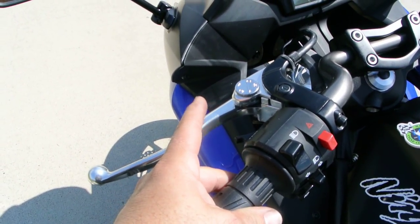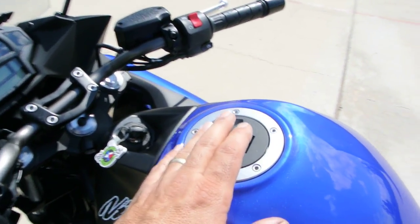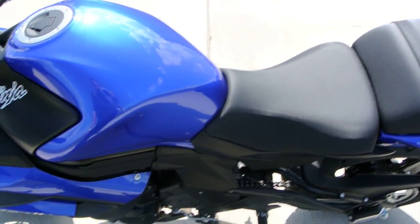It does have a passing light here that flashes the high beam — I think that's more of a European thing. Lock and gas cap, there's your ignition switch. The shift lever is on this side, and the rear brake lever is on the other side of the bike.